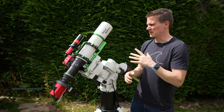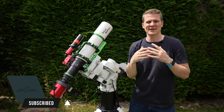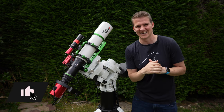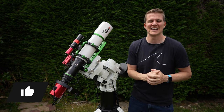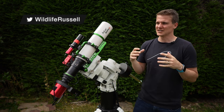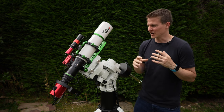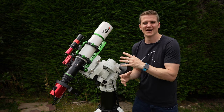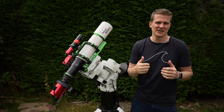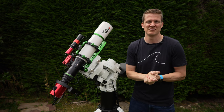I have set the telescope up, balanced the scope, and I should be ready for an imaging session tonight. I set up early during the day even though there are some quite dark clouds above, because I'm heading out with the camera to try and do some wildlife photography. I always find if you can set up in the light when you can see what you're doing it's just so much easier — you can make sure you haven't missed anything, all the wires are in the right place.